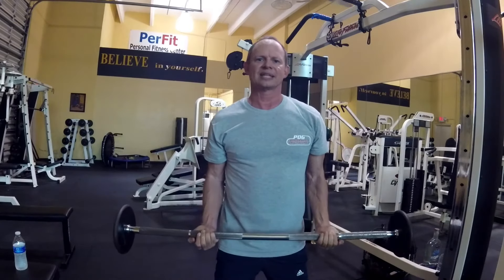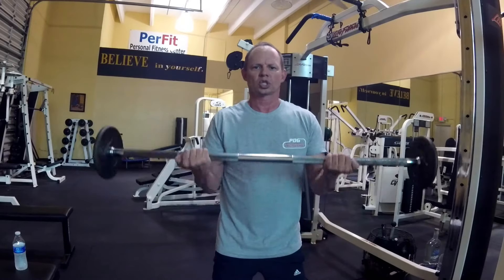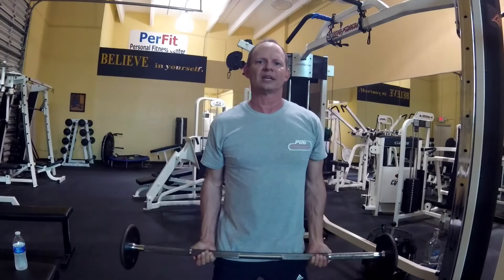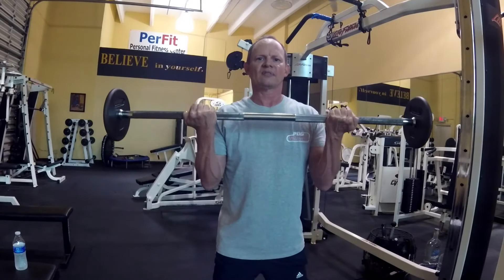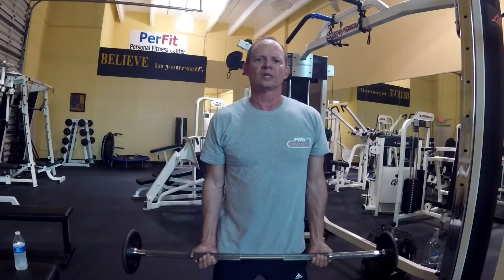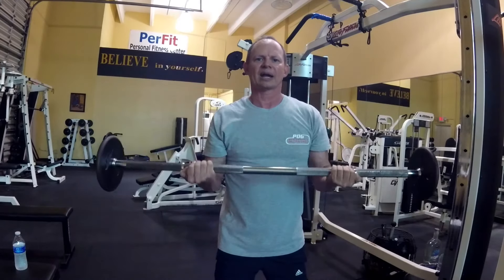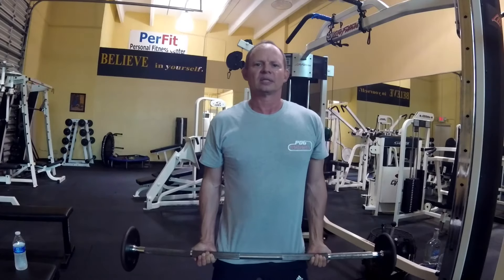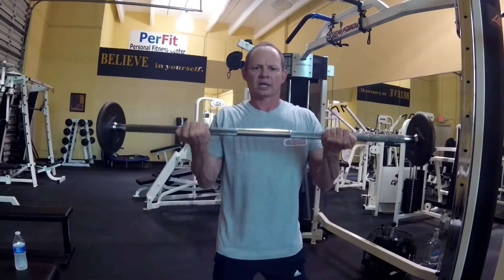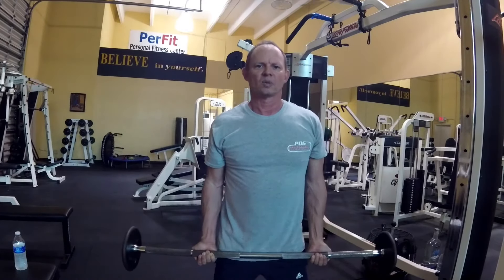Go down nice and steady — you can actually let it hit your knees if you want. Straight up, nice and steady. Head is straight, shoulders are back. Let it hit your knees, straight up. You don't have to go all the way straight down because you'll hyperextend your elbow, so always keep a little bend in your elbow. Knees are bent, chest is out, elbows are up — perfect mechanics with a bicep curl.